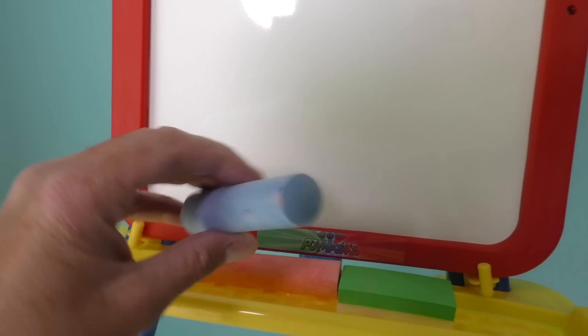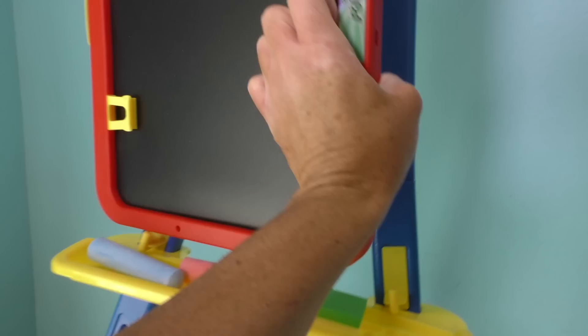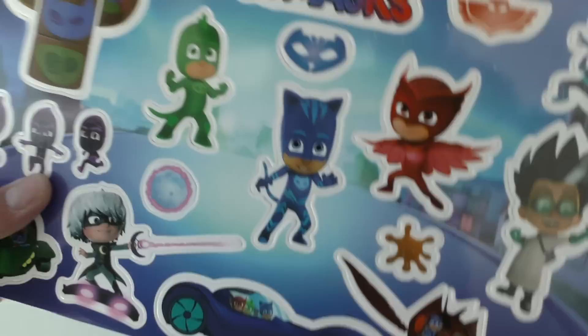It even has an eraser so that you can erase all your chalk. I know what you're thinking — that's not a chalkboard. Yeah, look, the chalkboard's on the other side. When you flip it over and put it right here, there's a chalkboard right there. See, it's the PJ Masks right there. Whoa, that's pretty cool.